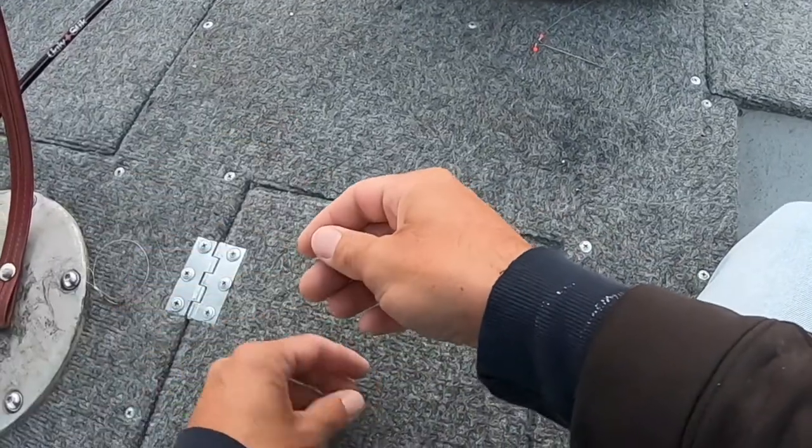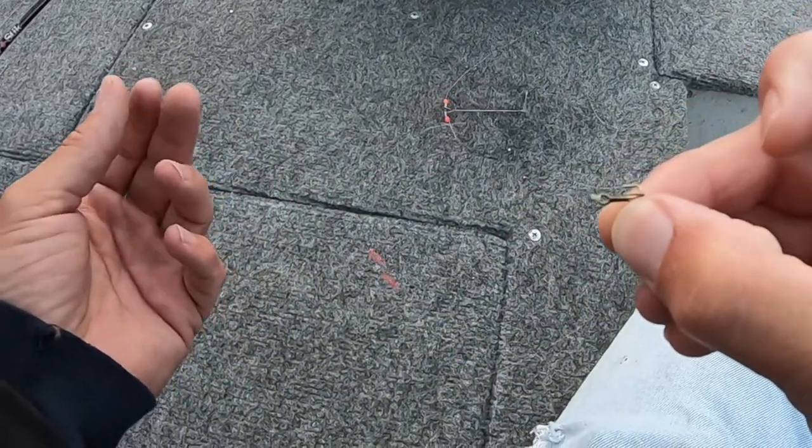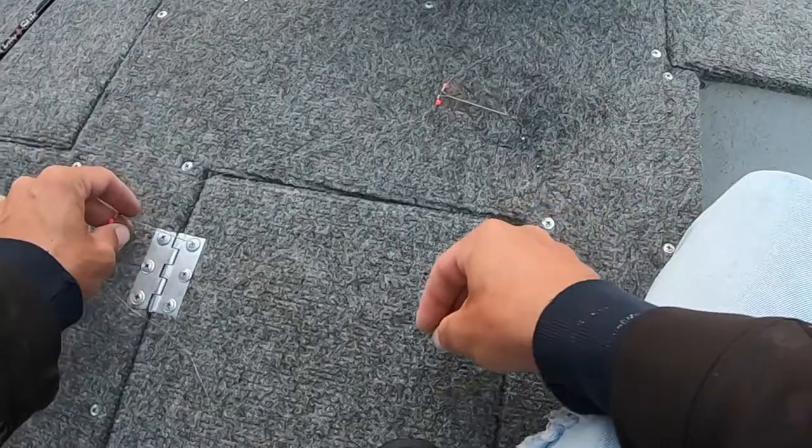Very simple bait rig — works very well. Just throw your bait on and you're good to go. Great beginner rig. Crappie rig, trout rig — everybody calls it something a little different, but it works. Simple, easy, great bottom fishing rig for bait. Much appreciated, and as always, this is Jake with Real Montana. Later.